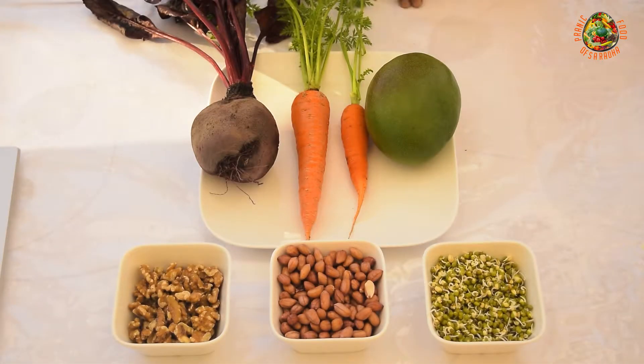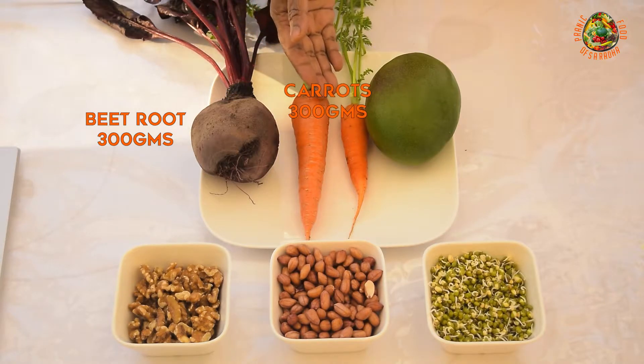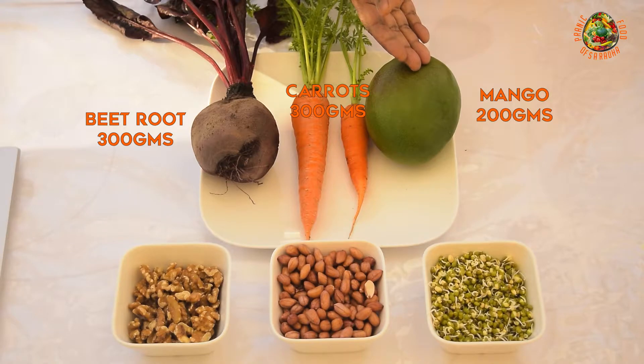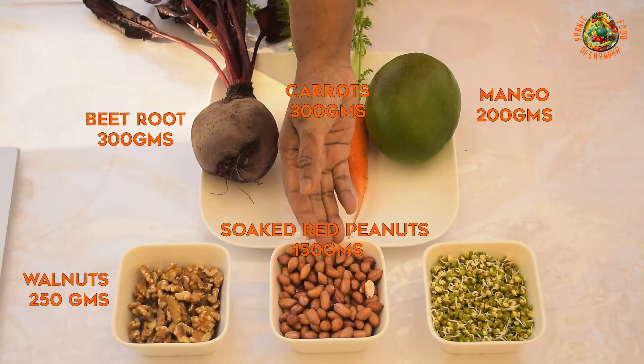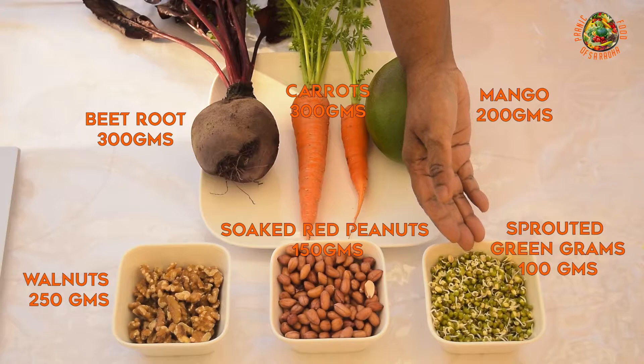The ingredients we will need for the salad will be beetroot, carrots, mango, walnut, soaked peanuts, and sprouted green grams.